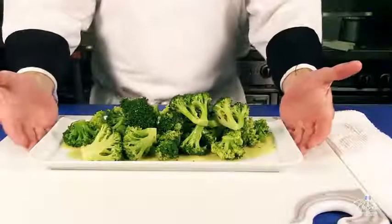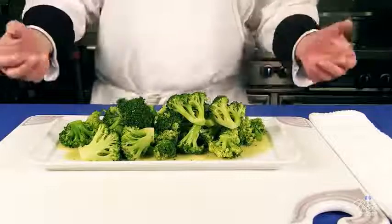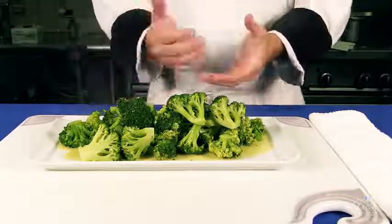And this is your pan steamed broccoli, finished with a compound butter — but you can easily just finish it with plain butter and it will be just as fine. Hope you enjoy it.